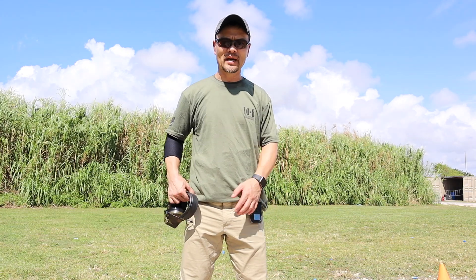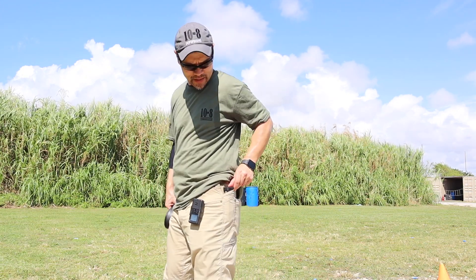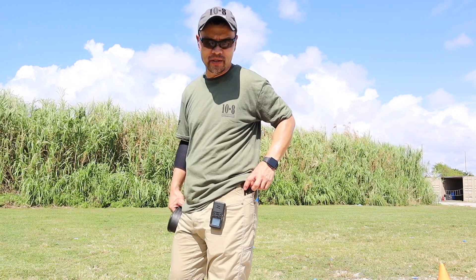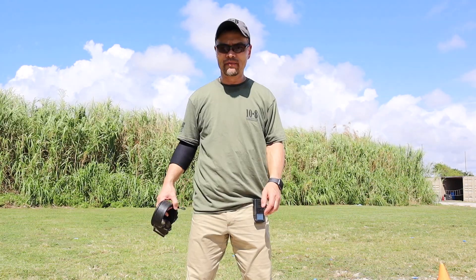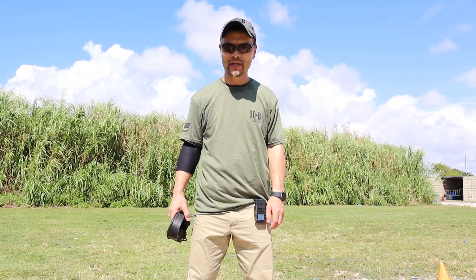I've got a full size Staccato P in 2011 and a 20-round magazine — it's all pretty compact. Vertx Cutback Technical Pant. I like them a lot; you'll be seeing me wearing these a lot more on the range.